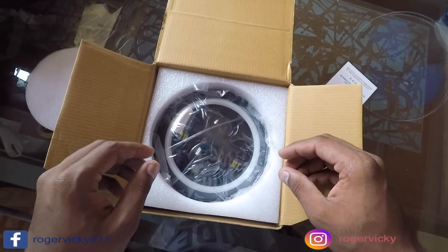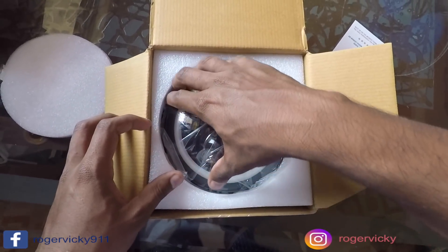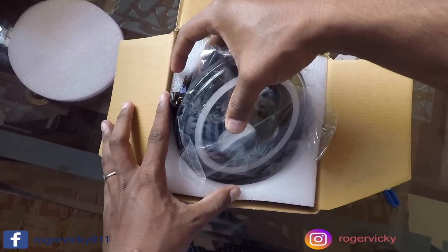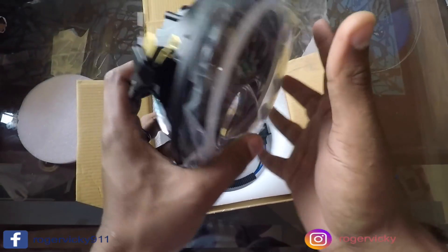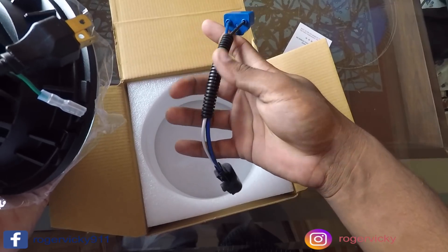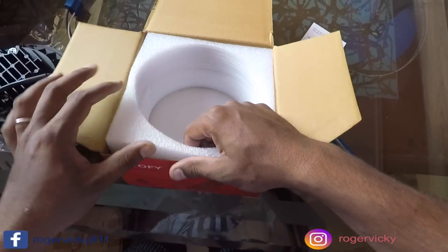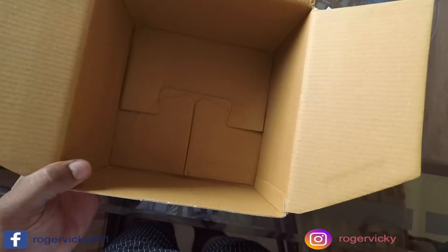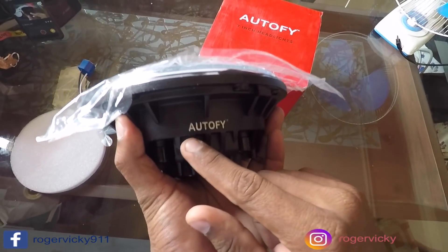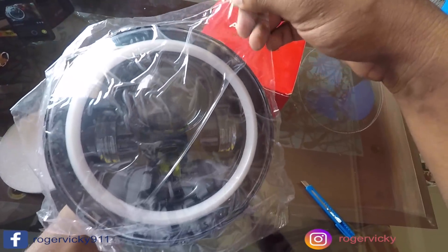Okay, so this is the headlight — let me just remove it. What you will get in this box: a headlight and also some accessories. I'll show you everything in detail in the garage. You can see the Autofy mark here on the product.